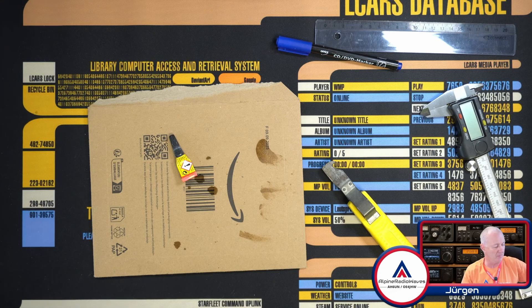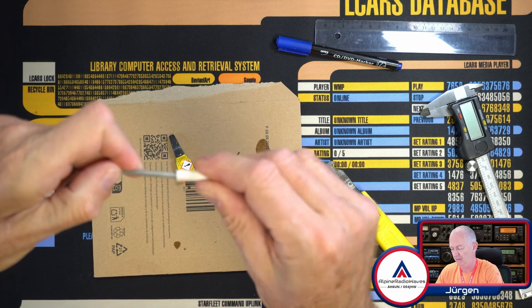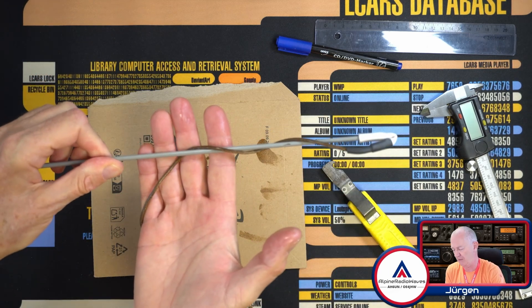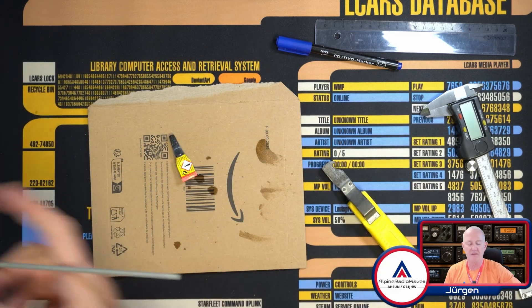Once again, here's my mast. Let's attach this, and then I route the wire down the mast like so. And that's it — another antenna is ready for portable use.